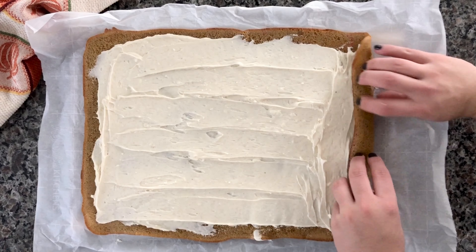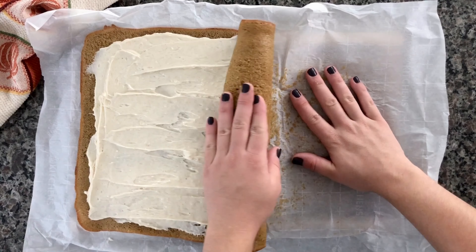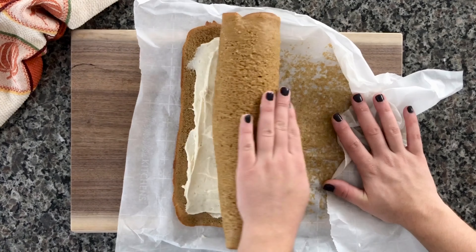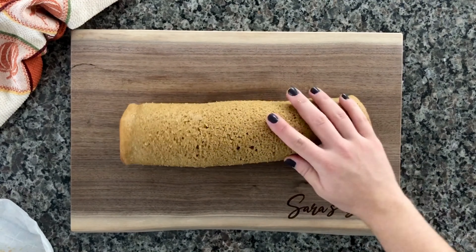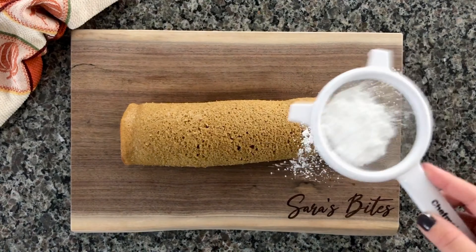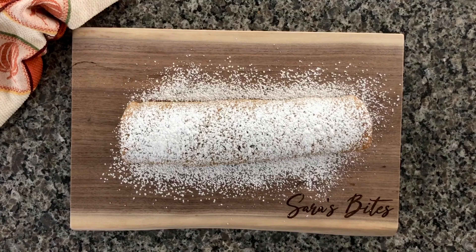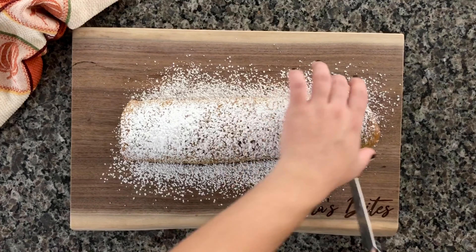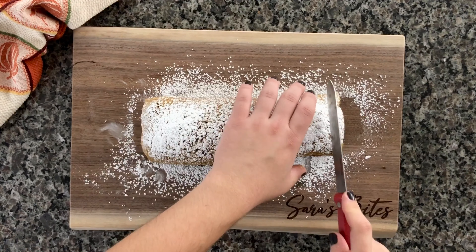I like to sprinkle the top of my rolled cake with some powdered sugar — it makes for a prettier cake and adds a touch more sweetness, but you don't have to. Go ahead and cut those edge pieces off, or leave them — it's up to you. Just make sure you use a serrated knife; don't use a flat one like I did. The serrated one will cut so much easier.